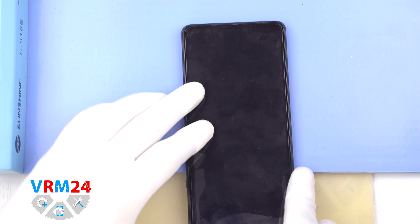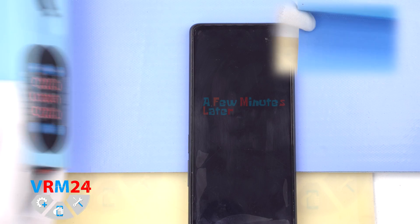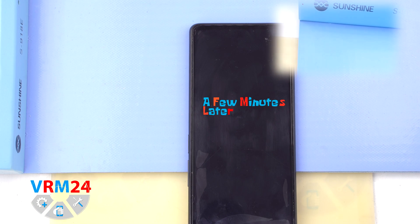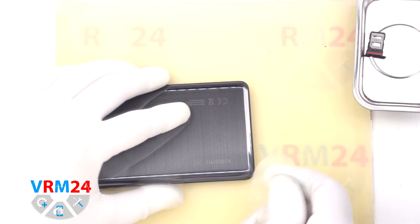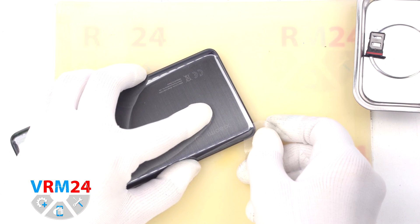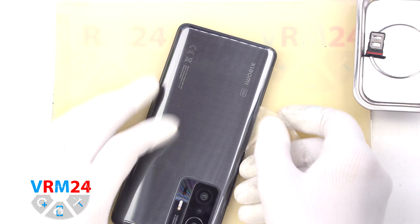By the way, it is located at the bottom. Then we need to heat the surface of the back cover to a temperature of approximately 70 degrees Celsius or 160 degrees Fahrenheit. To do this we use a heating mat. You can use a hairdryer. And after 5 to 7 minutes we can move on to detach the back cover.